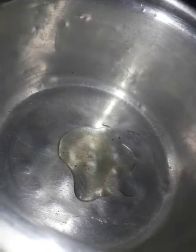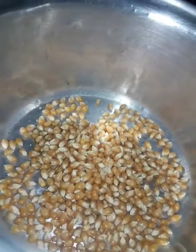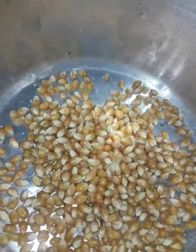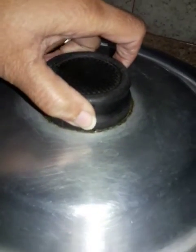We need some oil, corn, and salt. Mix it well, then put it on the flame, then cover it with a plate or whatever you want.